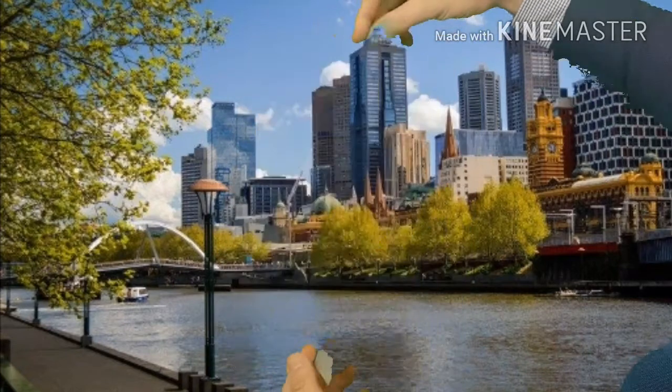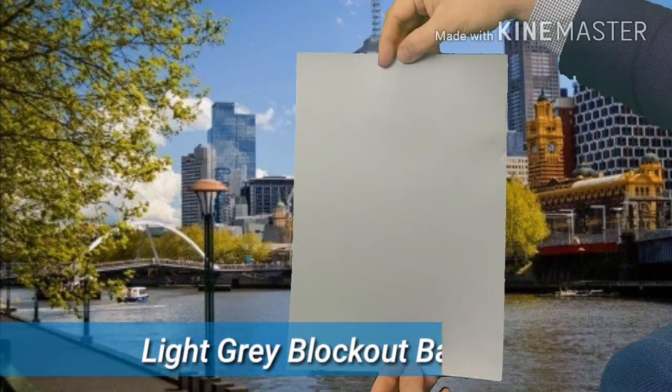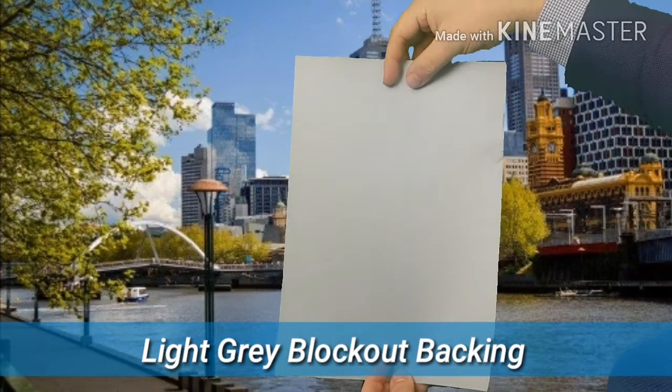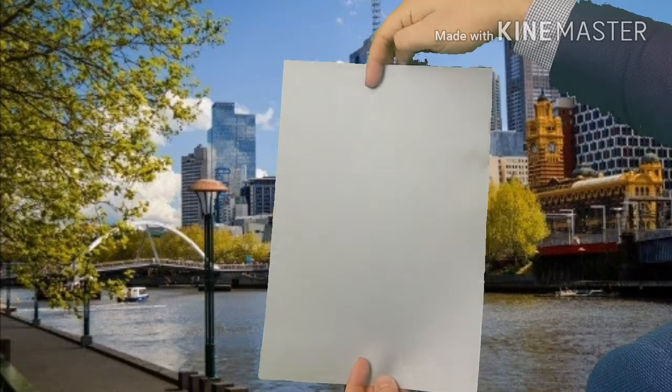One of the key advantages is on the reverse side, it has a light grey backing, which acts as a blockout, so you don't see any show-through of the pole from the face side.